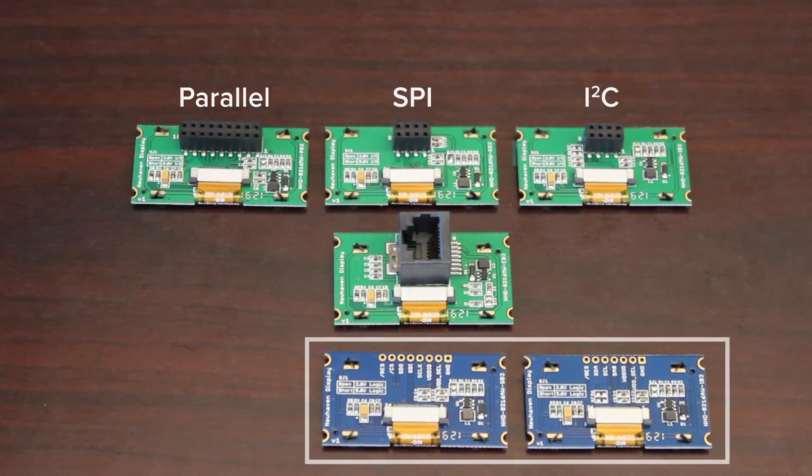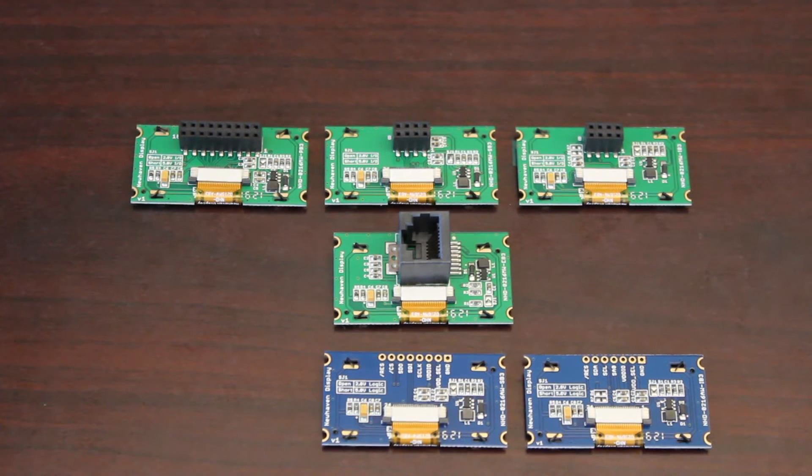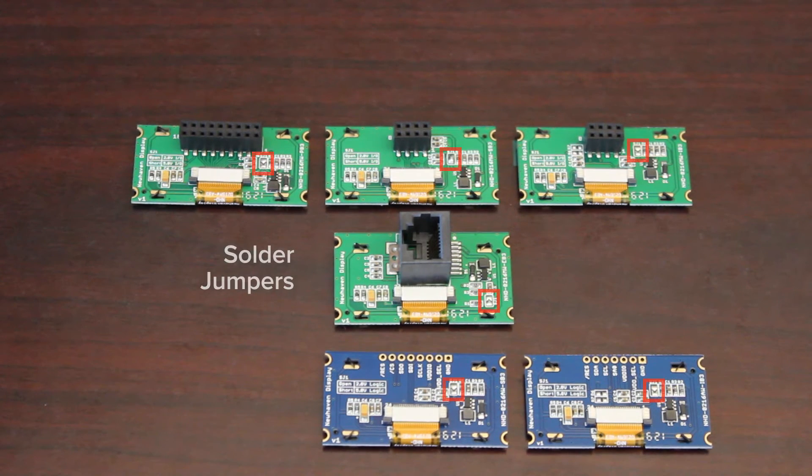The two breadboard ready modules support either SPI or I2C interface, which allows them to remain small and compact due to the fewer number of pins required. All of these displays support either 2.8 volt or 5 volt logic levels, selectable by a built-in regulator enabled by a solder jumper on the PCB. The jumper is left open by default to support standard 2.8 volt logic levels.